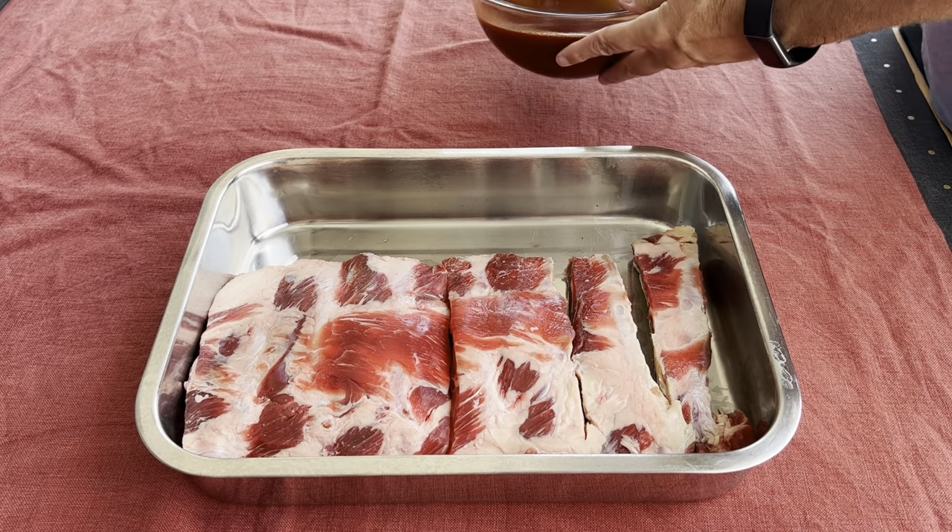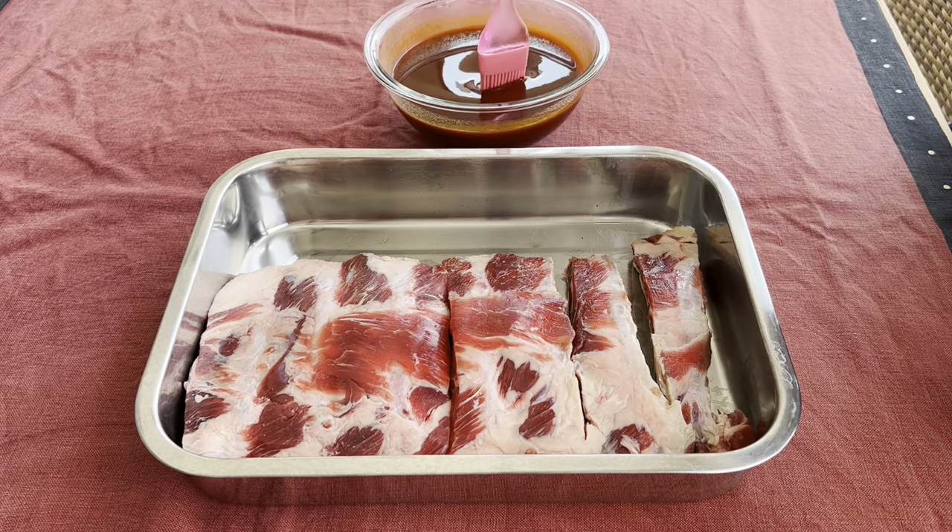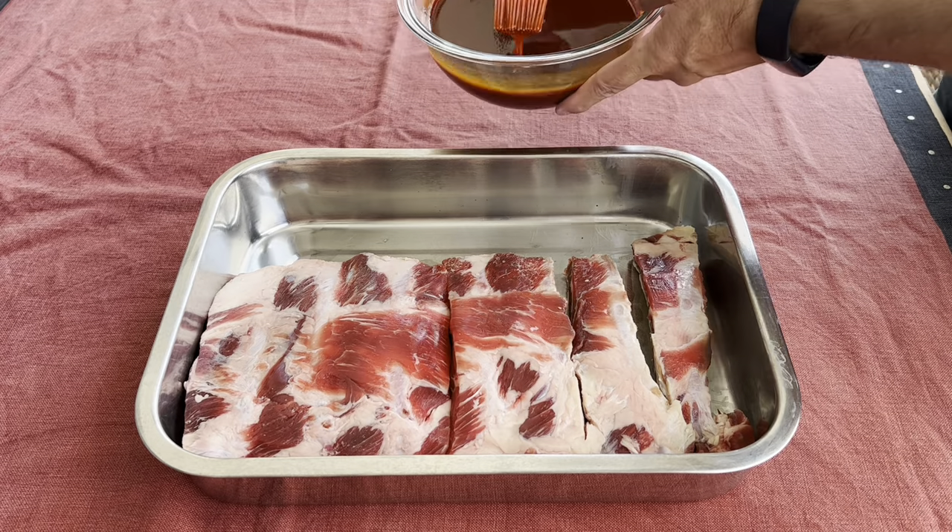Hi everyone, this is Guy H from Moai Channel. Today we are talking about smoking beef back ribs.